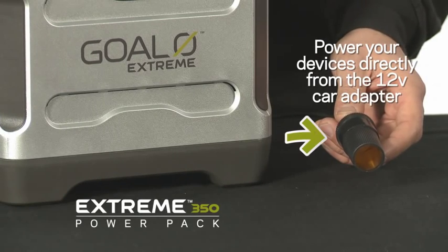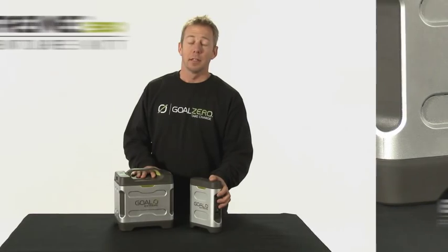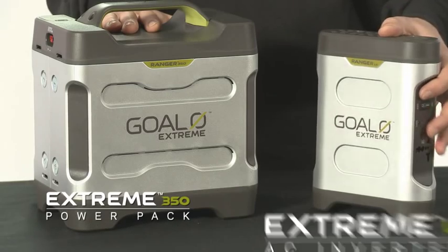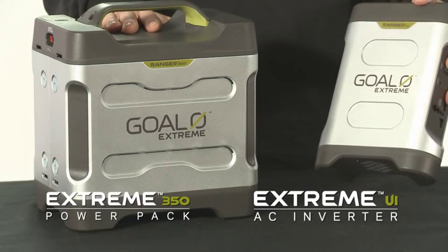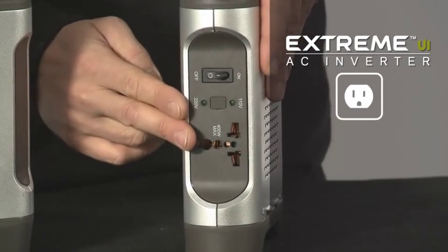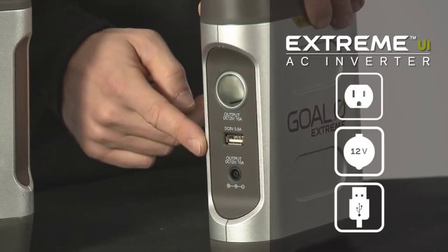To use the Xtreme 350 Power Pack, use the included 12-volt adapter. To maximize your use of electronics with the Xtreme 350, I would recommend using the Xtreme UI, or universal inverter. It provides AC, 12-volt, and USB outputs.